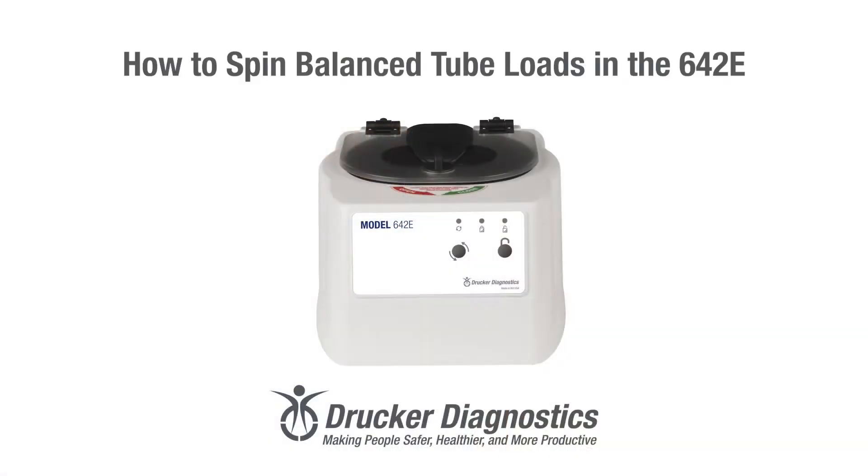Hi, I'm Dawn with Drucker Diagnostics, and today we're going to talk about how to spin balanced tube loads in your 642e. Making sure that your tube load is balanced extends the life of your centrifuge and helps make sure that all your samples are properly processed.